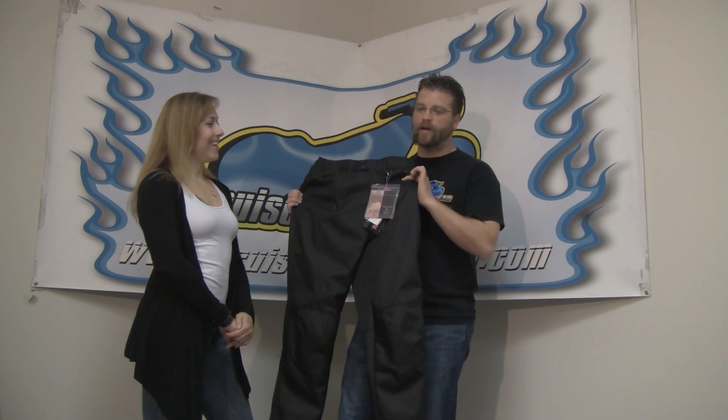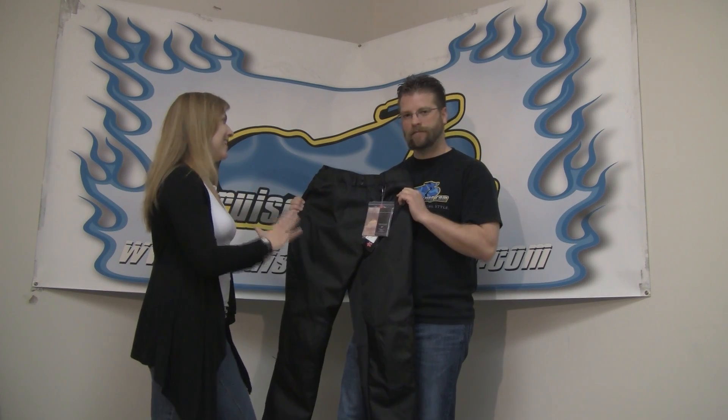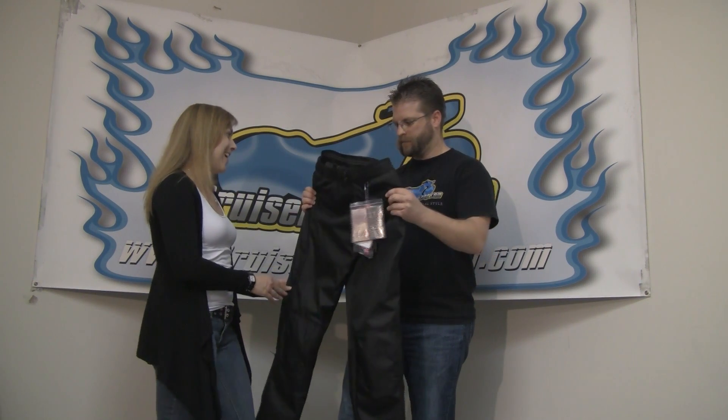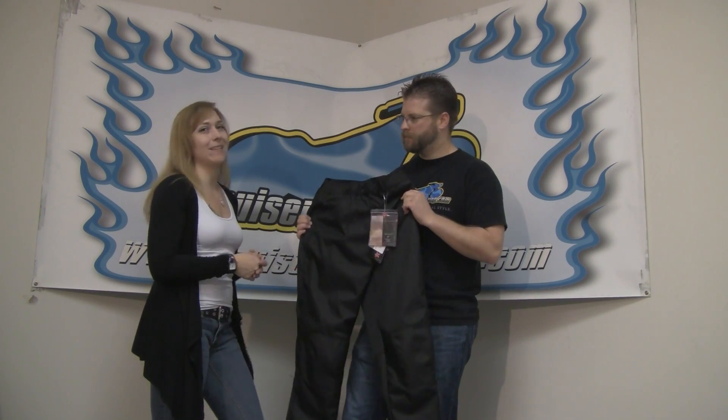Kyle from Cruiser Customizing here with Lee from Tourmaster, and today we're talking about the Quest Riding Pant. This is a staple for motorcycle gear — you need to have a water-resistant overpant regardless of who you are or where you're riding. This is the most convenient piece and it is a value-priced piece. It's just something that's really essential.